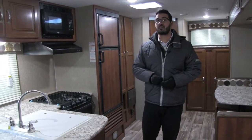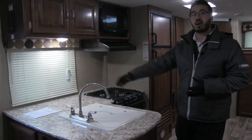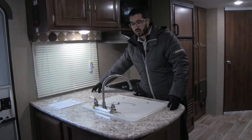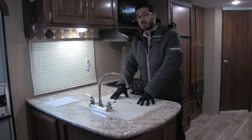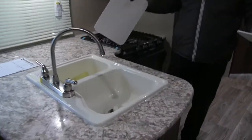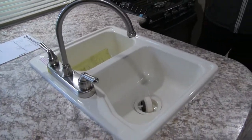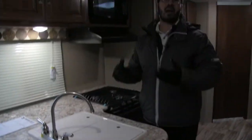Let's go ahead and start off in the kitchen. One of the things I love that Passport does is they give you a ton of countertop space. You can see you have all this right here — great prep space — and that's further aided by giving you dual sink top covers. If we take those off and take a look at the sink, you'll see it is a double bowl sink, larger on the left, smaller on the right.